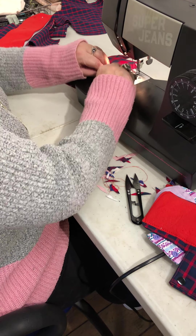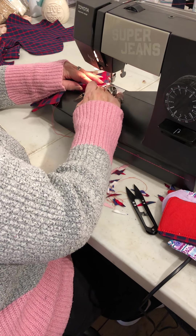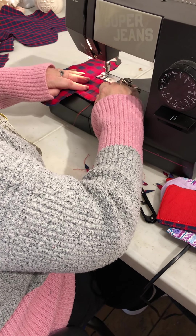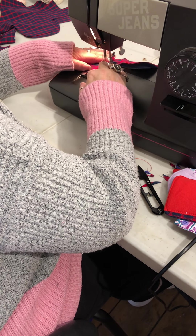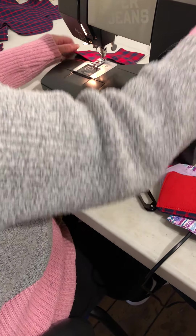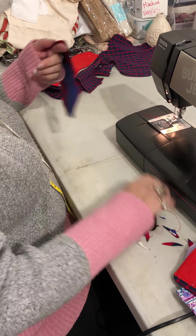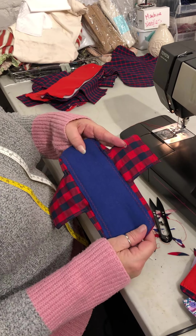This is the thickest bit, particularly if you're doing a heavy flow where you've got two layers of Zorb. Do a quick forward and back stitch on the end. And there we go — finished sanitary wear!